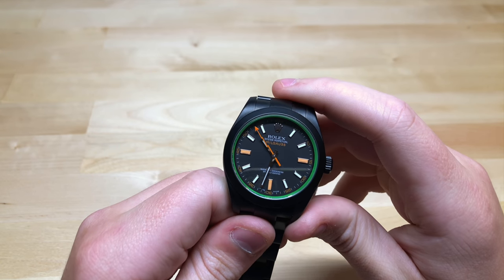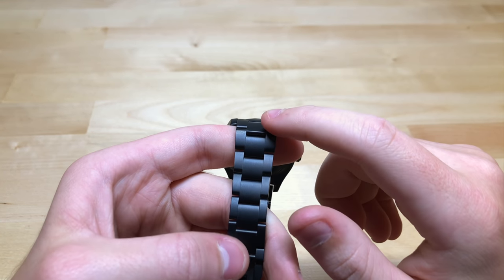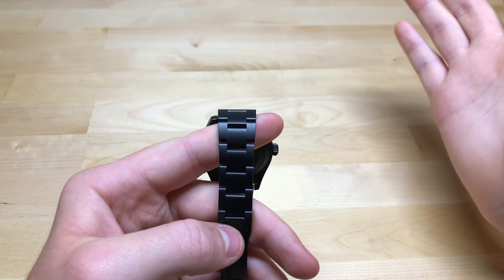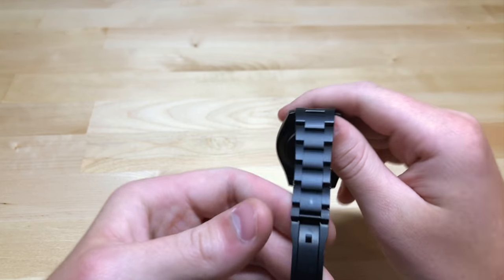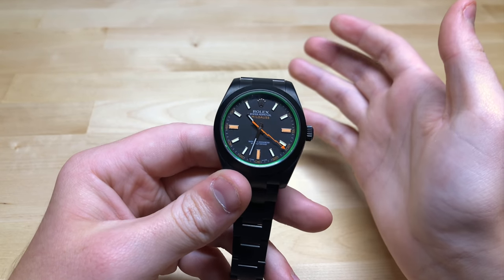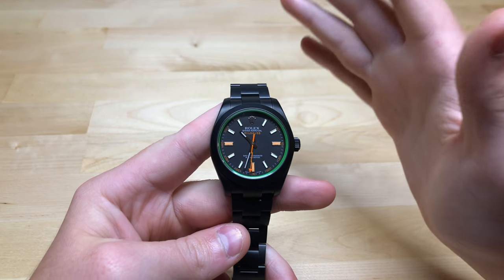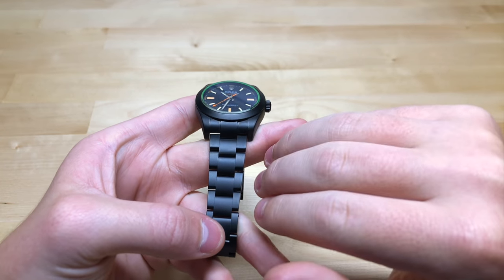Another issue with PVD or DLC is you're totally covering up the high-quality finishing you get on a watch like a Rolex. You can see here there's really no finishing whatsoever. PVD and DLC coating is a pretty easy process — not even close to how complicated it is to hand finish a Rolex watch. It really just covers everything up and you do not get the beauty and high quality of Rolex's finishing. That goes for any brand — you're just not going to get the level of finishing the brand intended, and you'll typically get a far worse matte finish.